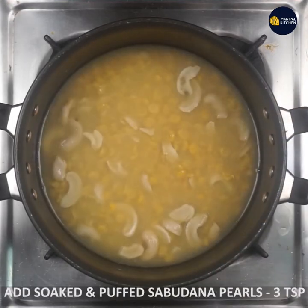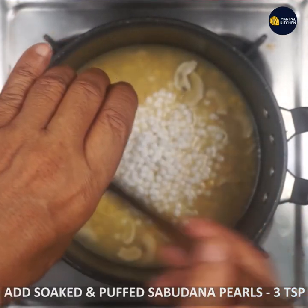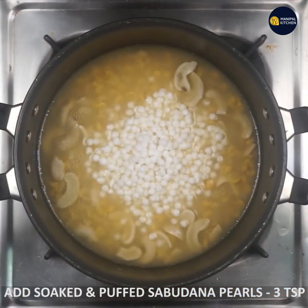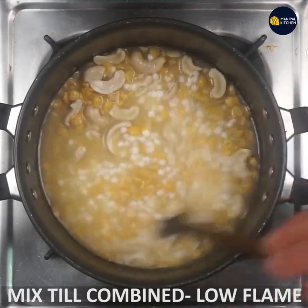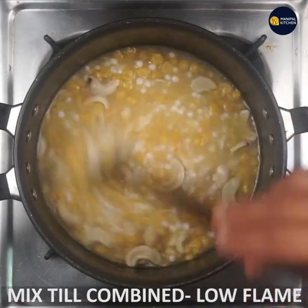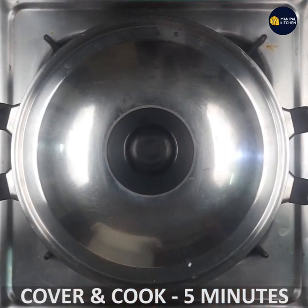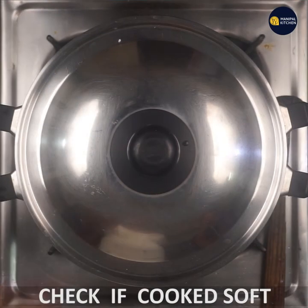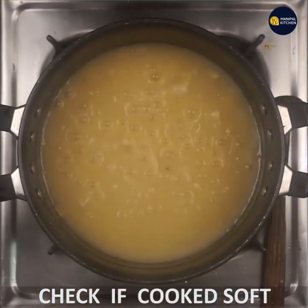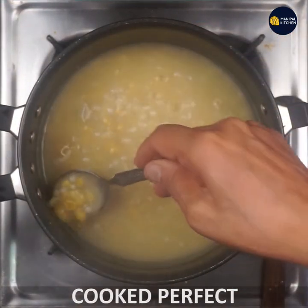I am going to mix it up. I am going to cook the same thing and cook it up. Now you have to check the flame, and you can change it to low flame. This is perfect.